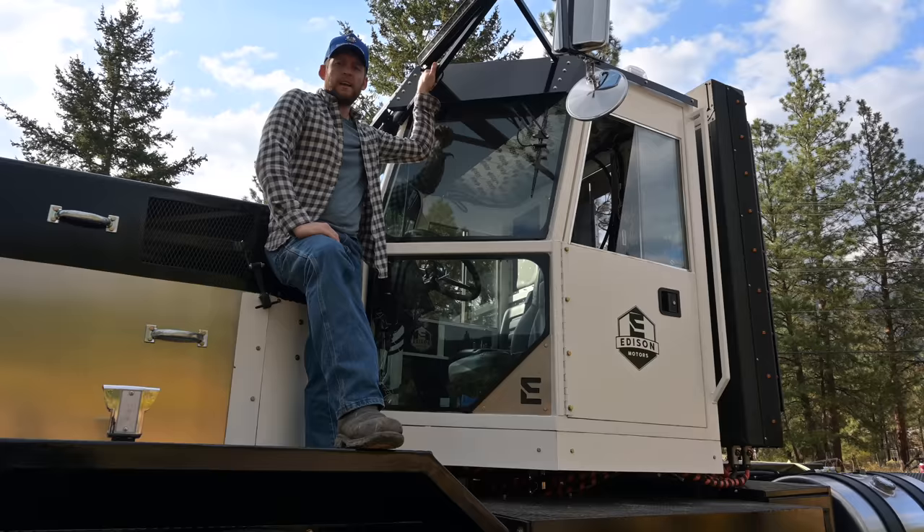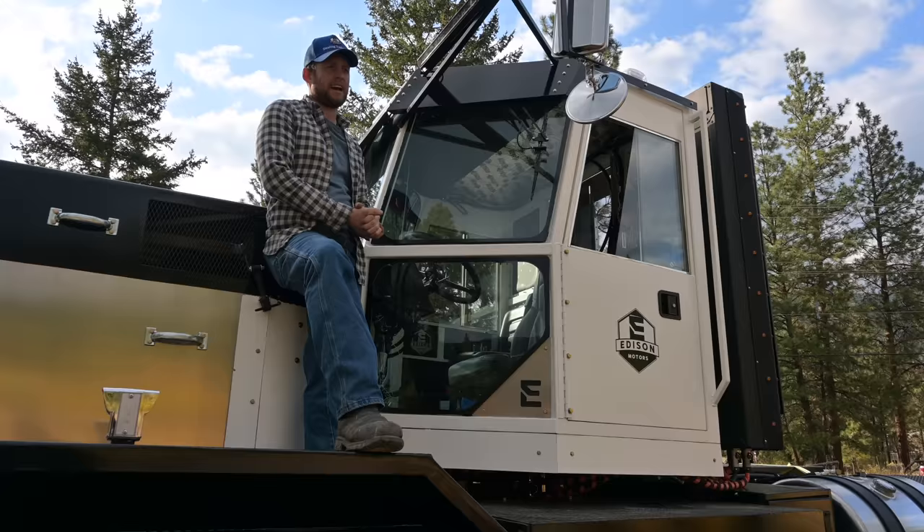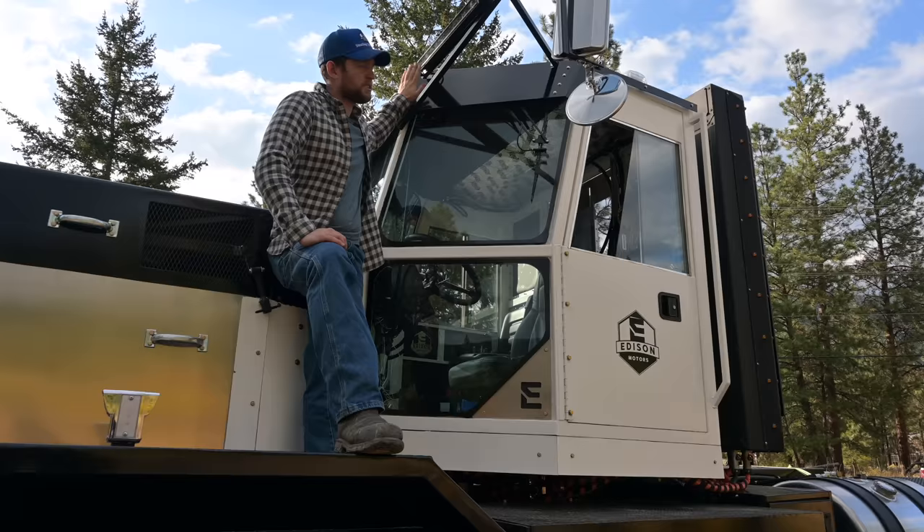Here's the Edison cab. We went with a dozer-style cab — it looks more like a skidder or a loader because it's meant to work off-highway as a heavy vocational truck. We really copied that bulldozer and skidder design. We are also the only electric truck with a drop visor, because you need to have a good visor on a truck. Stop making electric trucks without visors.